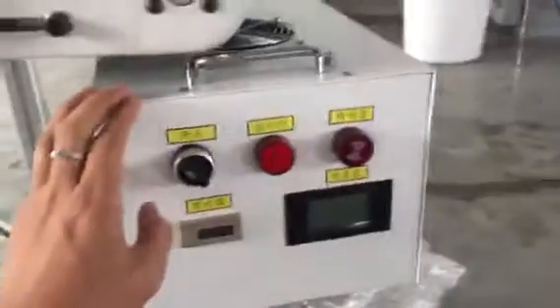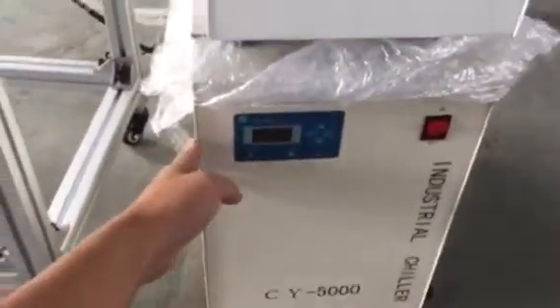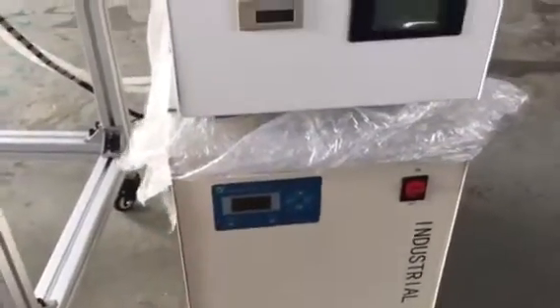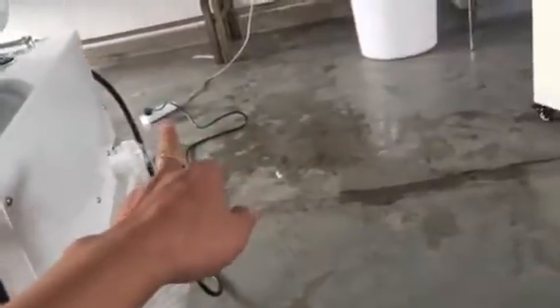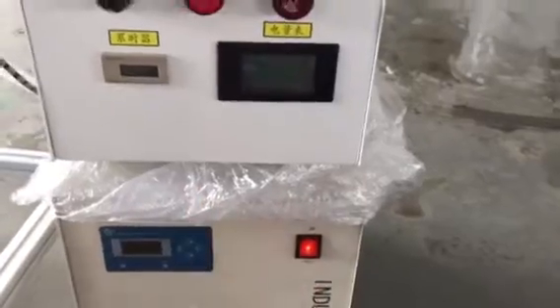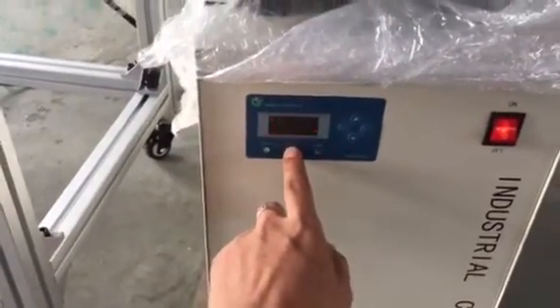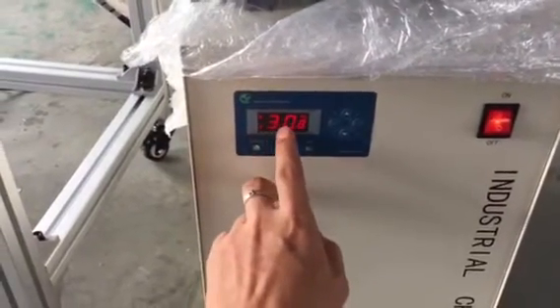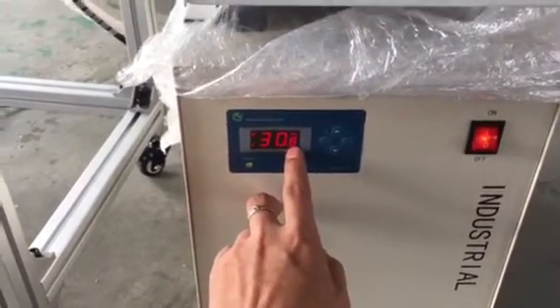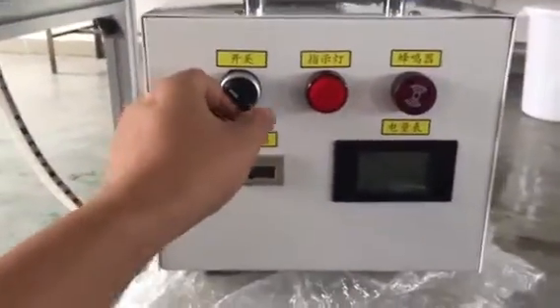This is a power control system. This is a water cooling system. First, you connect the electric and then turn on the water cooling system. When this shows the water temperature 30.8 degrees, then turn on the power.